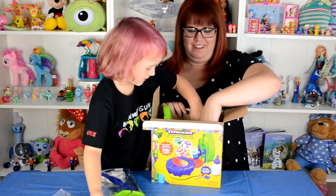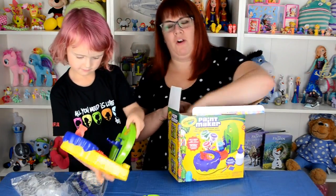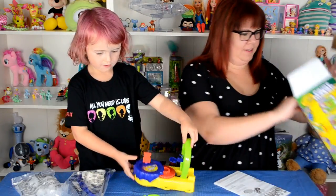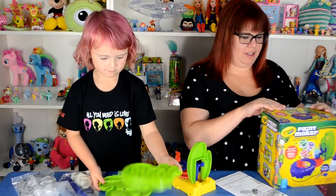Here are the house pieces from the base. Oh, it comes with paper for us to paint on. Perfect. We have to build this. Yeah, we do have to build it, so we're going to have to look at the instructions.